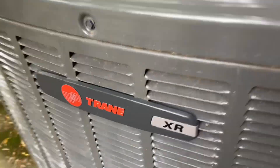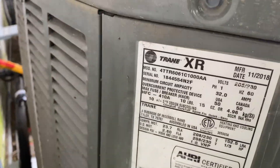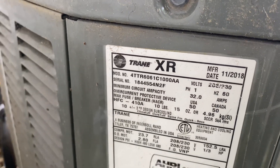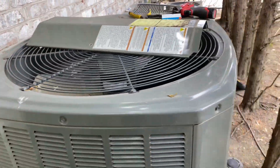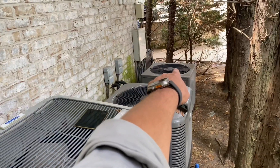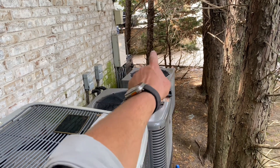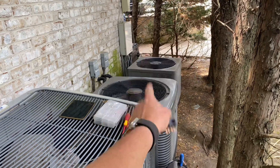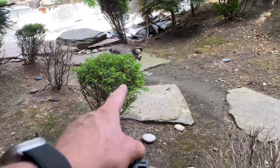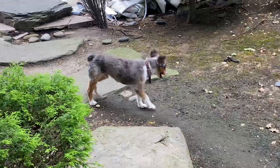Right here I've got a Trane XR Series five-ton R-410A condenser, manufactured November 2018. I'm here for multiple issues. That one has a short in the control wire from the air handler to the condenser — we used an extra wire, I made a video of it. This one had low refrigerant, we added refrigerant to it. Watch out for the crazy dog — he'll take your ankles out.